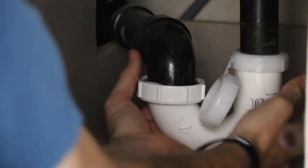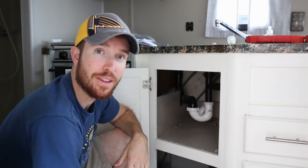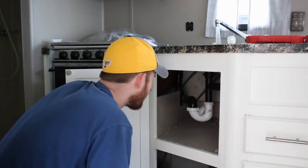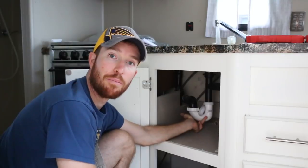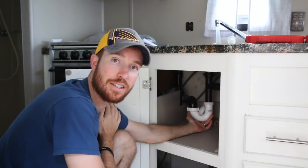The new P-trap is on — that was actually really simple. I'm going to run the water now to make sure there are no leaks. What I'm doing is checking around the seals and running my fingers along the bottom side of the P-trap to make sure there are no drips coming out. It does not appear that there are any. So we've stopped that slow leak underneath the sink.